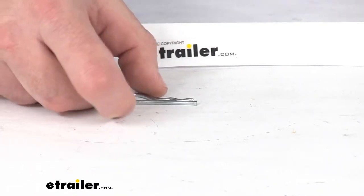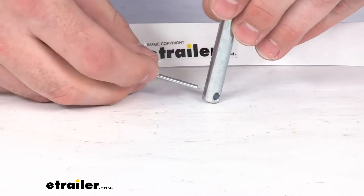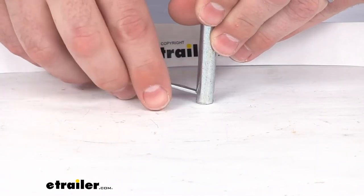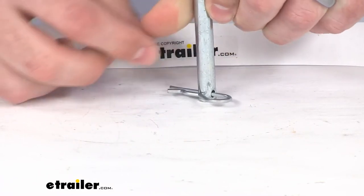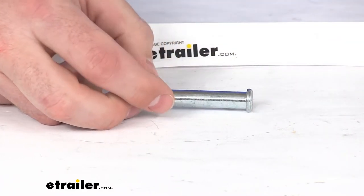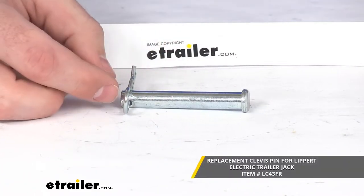It's very easy to put in place onto that clevis pin to secure that drop leg. Now this clevis pin is sold separately — it's not included with this.